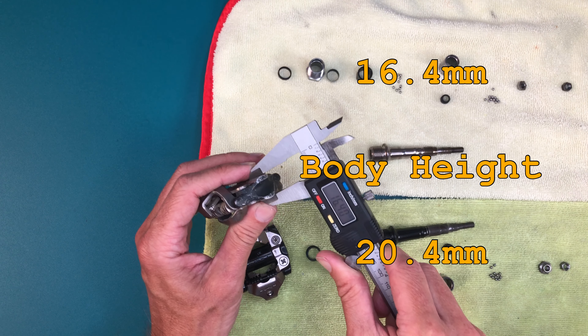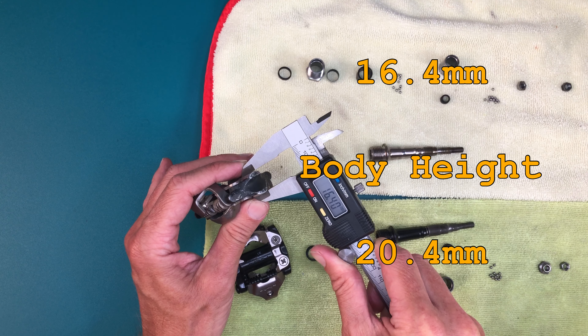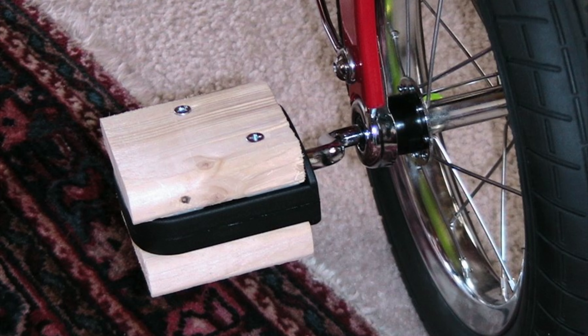Does 2mm matter? That's up to you, but if you think stack height doesn't matter at all, then maybe you'd like to ride something like this.